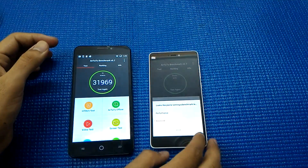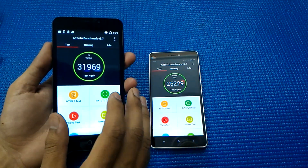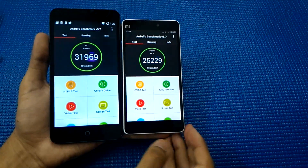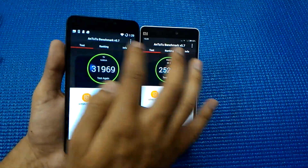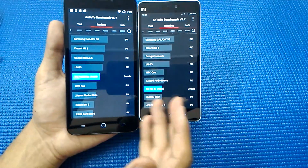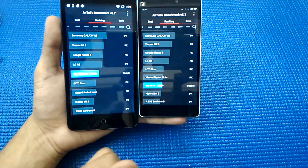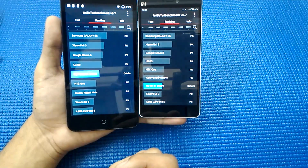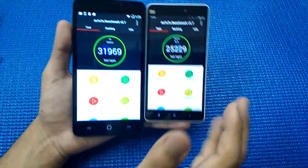Let's see what AnTuTu has to say. The Eureka scores 31,969 which is decent. I'm surprised by the lower score of the Mi 4i which is 25,229 — I ran the test twice and this is the result. The Mi 4i is ranked below the Eureka. The Eureka is ranked above the HTC One and Redmi Note, while the Mi 4i falls below that — really surprising.